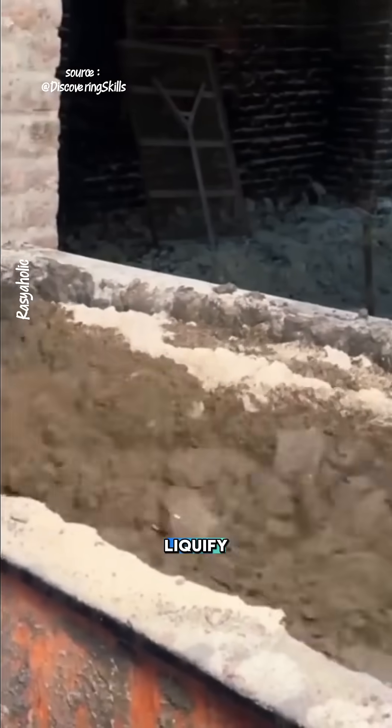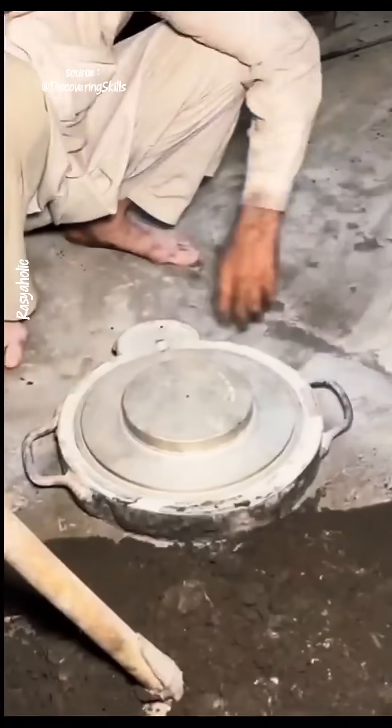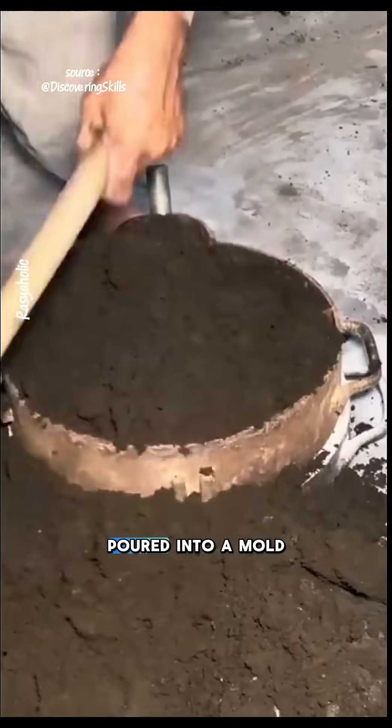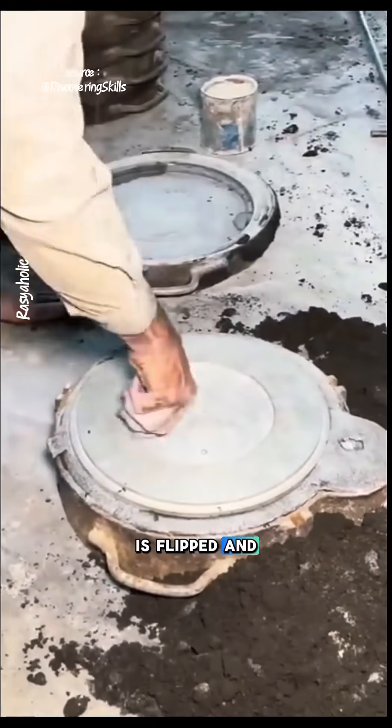While waiting for the metal to liquefy, they mix red soil and sand, then add used oil to the mixture. The object to be cast is placed on an iron base, and the mixture is poured into a mold and compacted using their feet. After that, the base is flipped and opened.